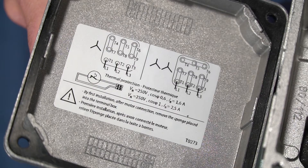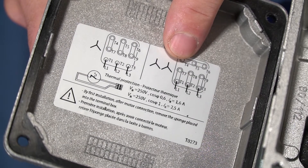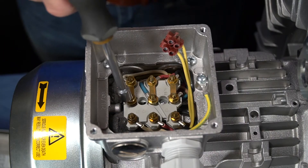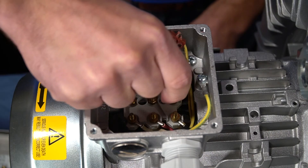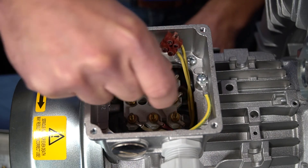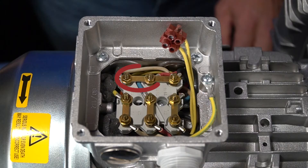Since we need to connect for low voltage, we will need to rearrange the connecting bars in the terminal box to the YY configuration. To connect for 230 volts, 60 hertz, remove the nuts and remove the connecting bars. Note that two of the bars are double stacked. Place the connecting bars per the YY wiring diagram: one bar is placed on T4 to T5, one bar is placed on T5 to T6, one bar is placed on T7 to T1, one bar is placed on T8 to T2, and one bar is placed on T9 to T3.